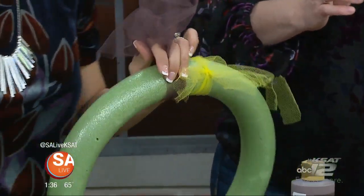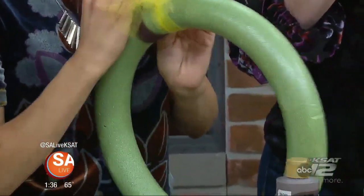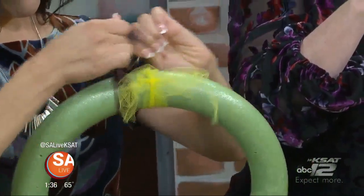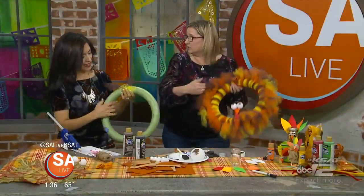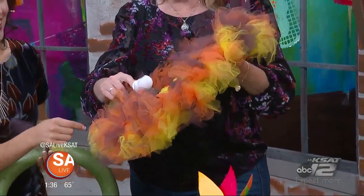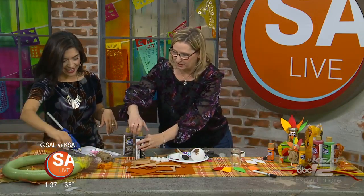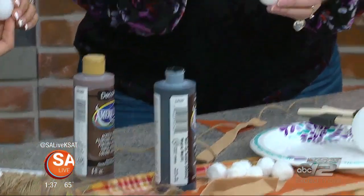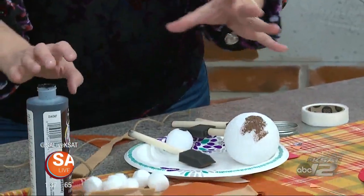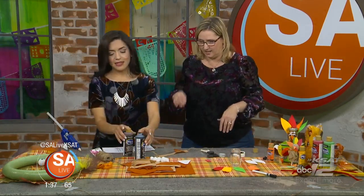After you tie about a hundred knots, you'll have the fluffy look. Then just glue the turkey head on. For the eyeballs, instead of wiggle eyes — which look like a crazy turkey — just grab a little styrofoam ball and use the other end of your paintbrush to make the eye. Very simple, very easy, and this lovely wreath is all under $20. The styrofoam is your most expensive part, so use those coupons.